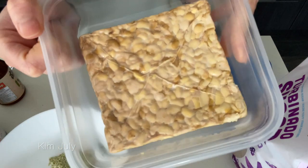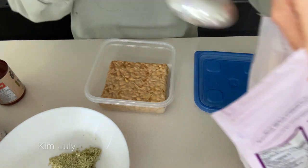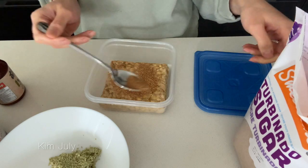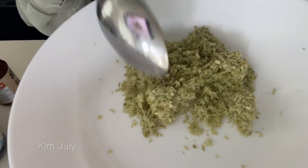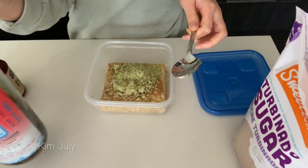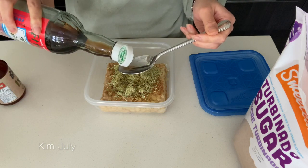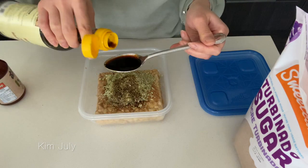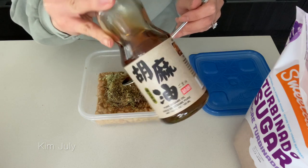So as you can see here I placed a tempeh cake into the container, then we'll add our sugar — about one tablespoon of sugar. Then goes in the lemongrass, and this is the best part of the marinade. It makes the tempeh so delicious and fragrant. Then in goes the fish sauce — about one tablespoon, maybe a tablespoon and a half. Then I'll add in some light soy sauce — two tablespoons — and then just a splash of the sesame oil.